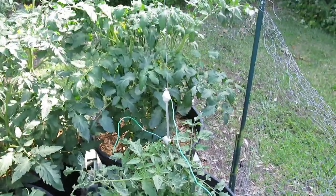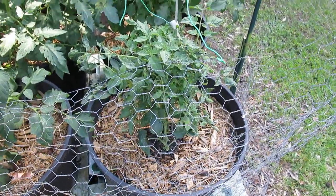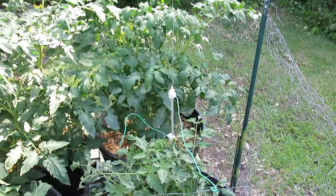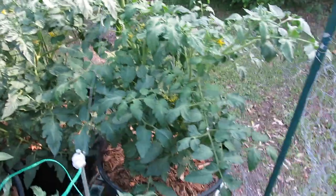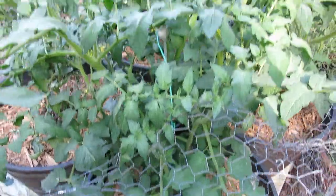You can see this one here — this was the tomato that had a little bit of an issue. I think I accidentally topped it off, so it's a little bit stunted, but you can see the stake there.